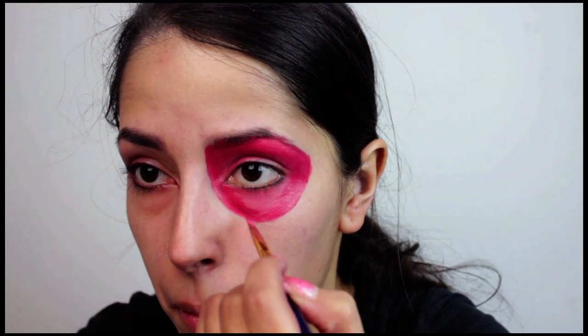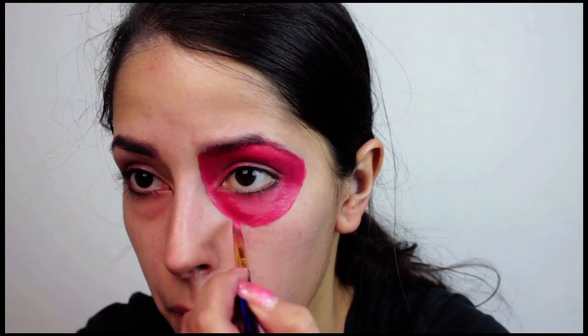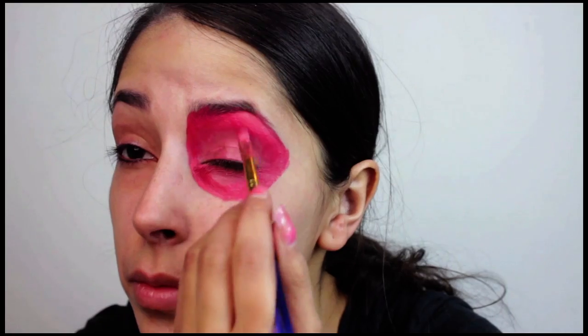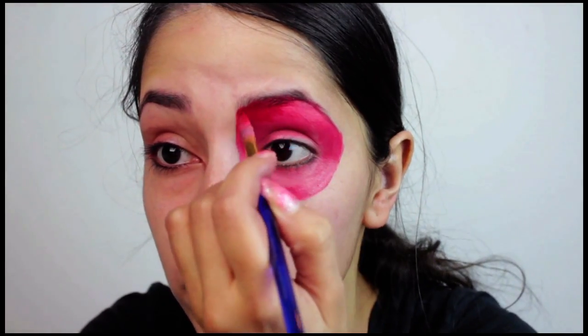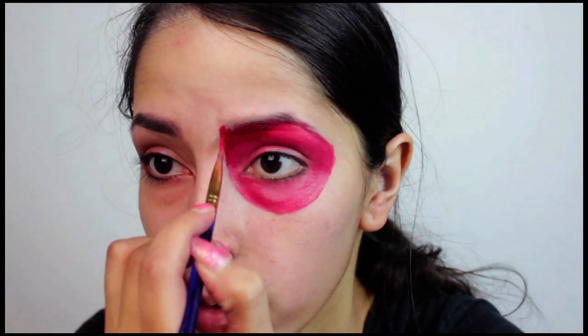As you can see, it's going from a darker red to a lighter red and to the lightest red. I mainly used Wolf's red face paint to do this, along with Mehron's red face paint and berry red face paint.